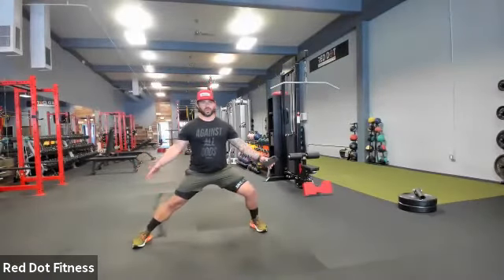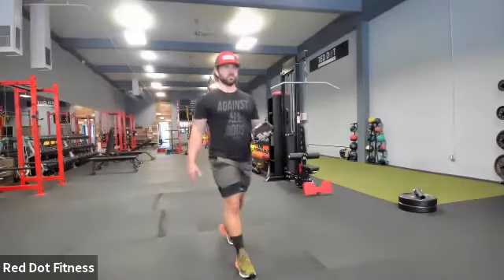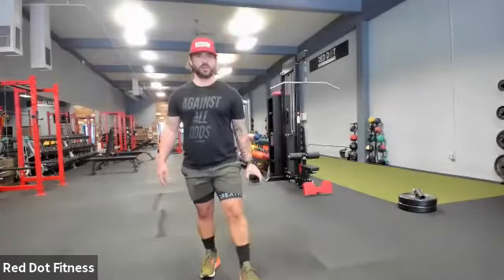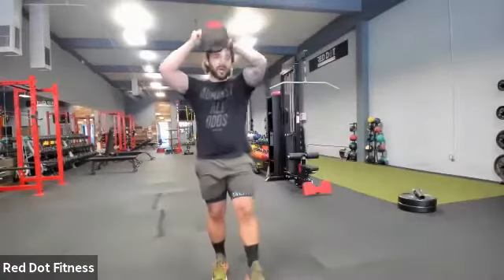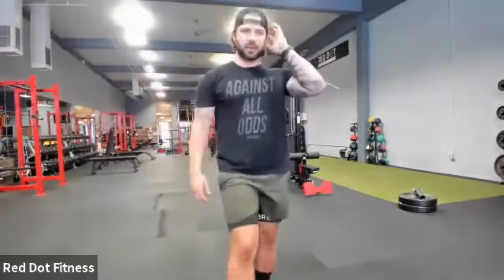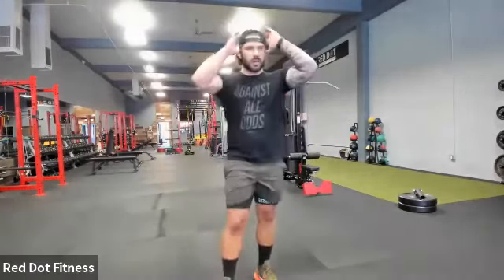Three, two, one — we're in that Cossack squat. Set that up. Remember, rotating that opposite foot, changing the angle of that hip. So we have 15 — three more on each side, that'll do it. Five seconds. Three, two, one — nicely done.